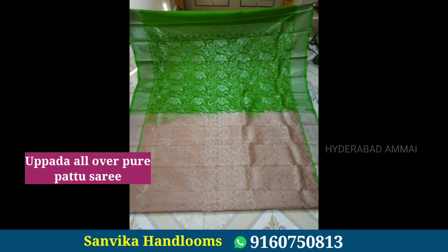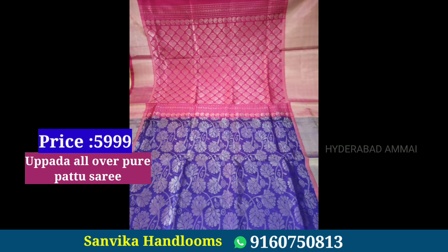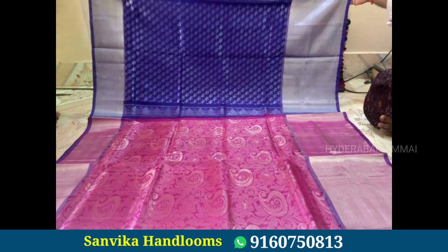The price is 5999 rupees. There are beautiful pieces available. You can check the designs and if you are interested, contact us using the contact number provided in the video.